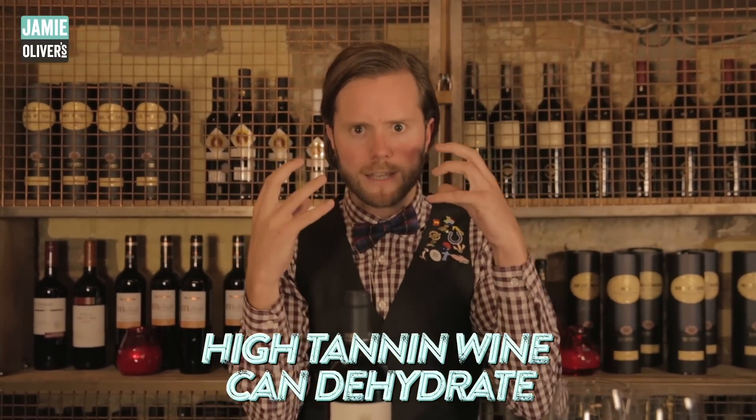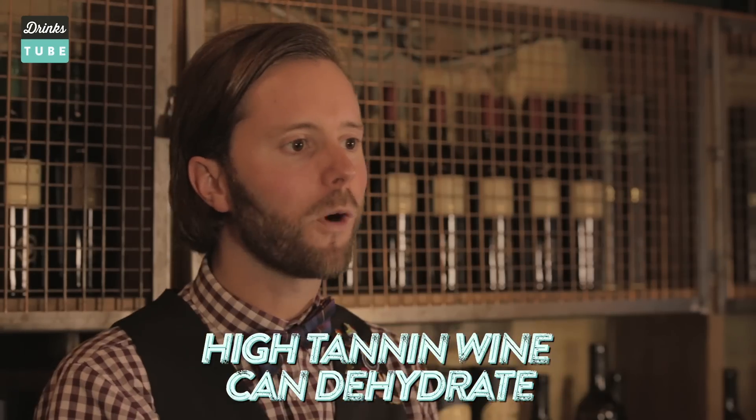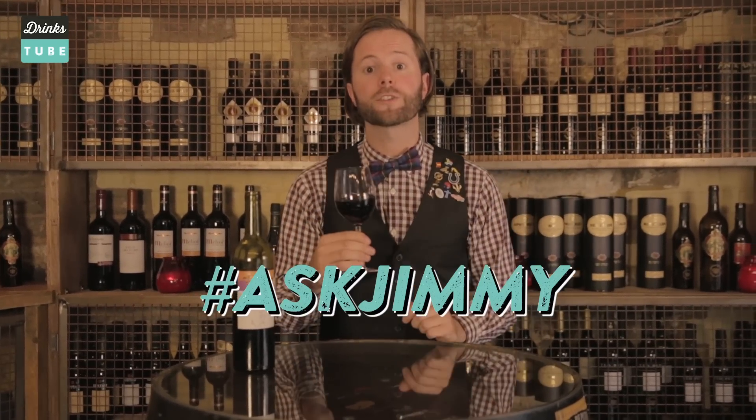It is the tannin that can dehydrate you. You need to pick wines that have lower tannins — styles such as Pinot Noir, Beaujolais, and Côtes du Rhône. They won't give you that instant headache. So that's some of your frequently asked questions answered.